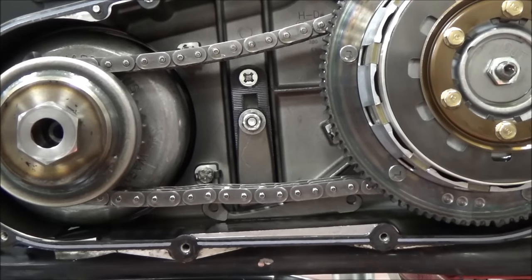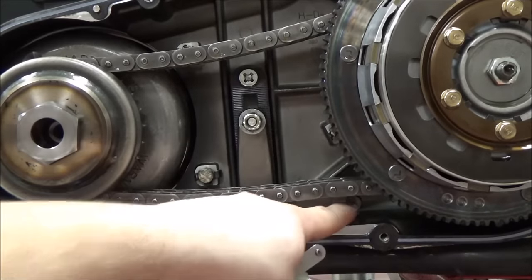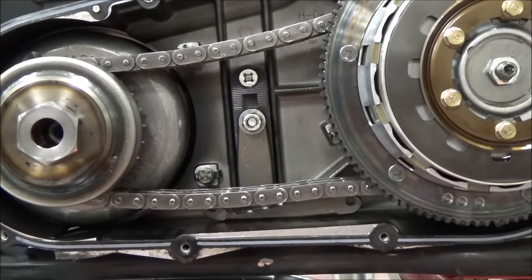The next step in this process is to take your auto tensioner and mount it to these holes on the bracket with the provided bolts that come in the kit.